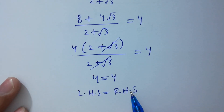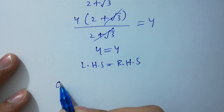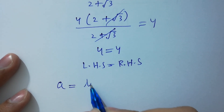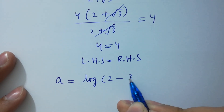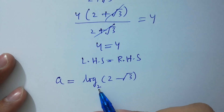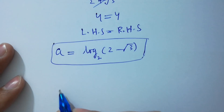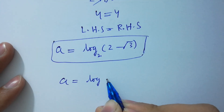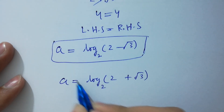It means finally a equals log of 2 minus square root of 3 to the base 2, and also a equals log of 2 plus square root of 3 to the base 2.